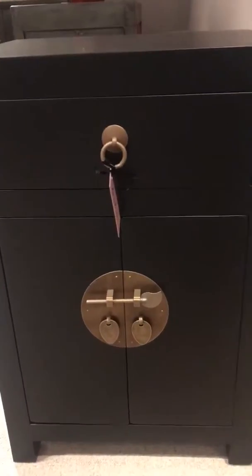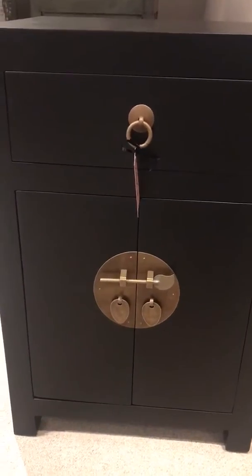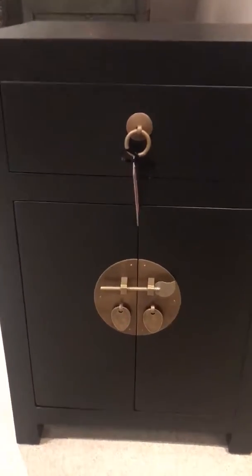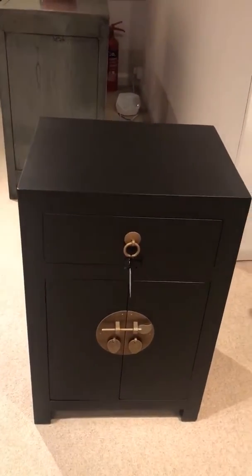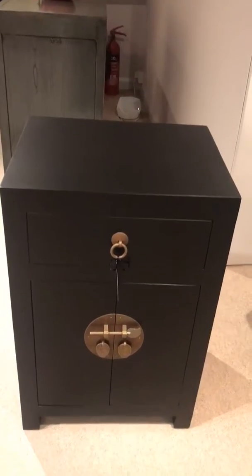They also work well in a hallway where you need storage for odds and ends, and perhaps a little shoe storage in the cupboard. A very lovely cabinet with the elegance of its handmade nature and hand-applied lacquer — a beautiful piece in its reproduction oriental style.